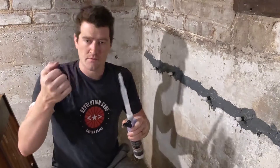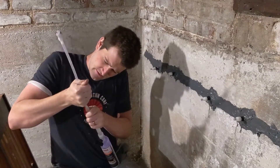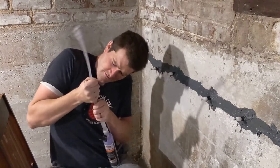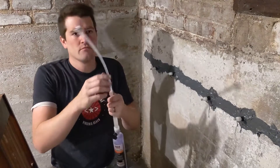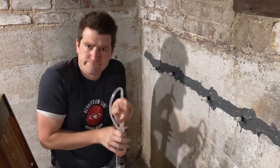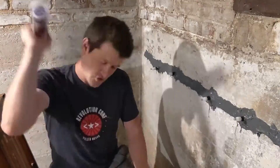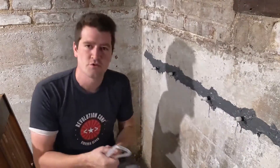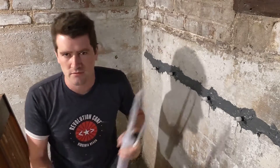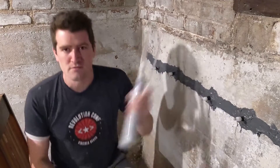Once you rip this little top thing off, you attach this hose — just press it down on there, try to get it all the way down. And you shake it for like two minutes. Funny, I'm just reading the instructions. The instructions say don't attach the hose until after you shake it up, but it doesn't really matter.